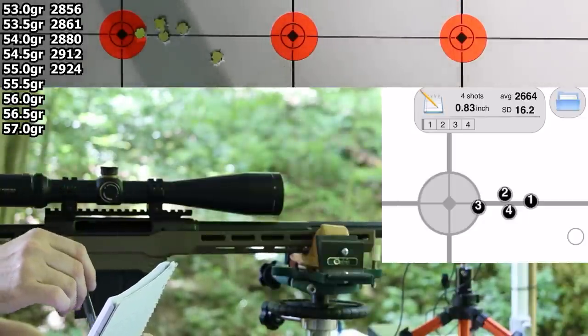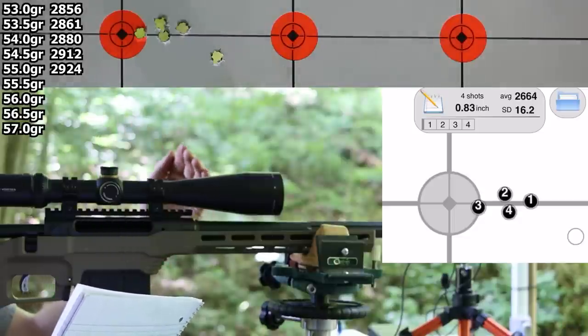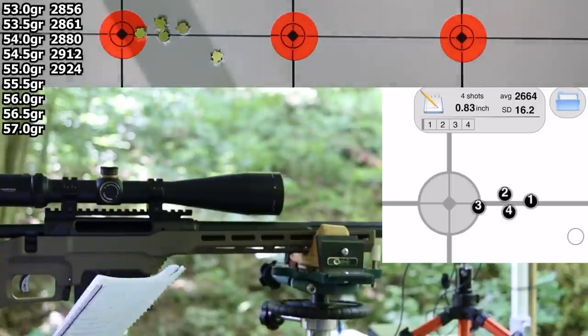I need to go in and load more rounds. I'll keep going on this track — loading 55.5, 56.0, 56.5, and 57.0 grains. That takes us up to Hornady's max, which was the highest of all the sources we discussed. It'll probably get pretty spicy, but we'll give it a shot.